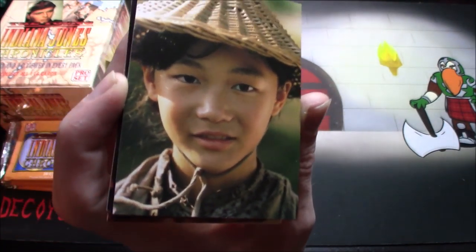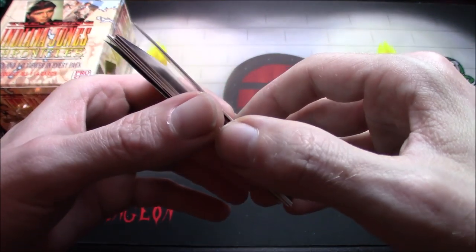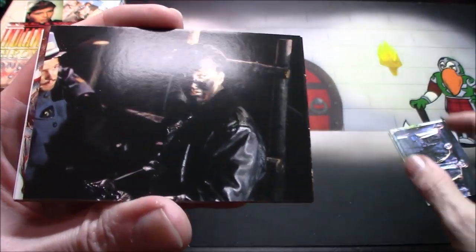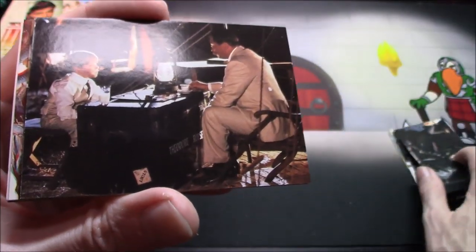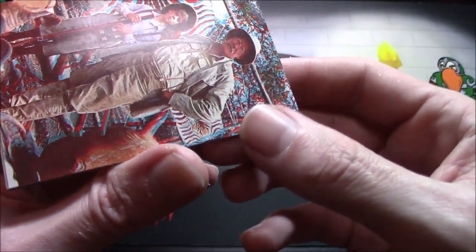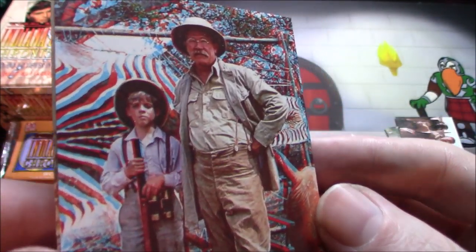I actually picked up two. I will say, if you're a fan of Indiana Jones and you haven't seen Young Indiana Jones, it is kind of worth checking out — it's not a horrible show. Oh, there's the 3D card!